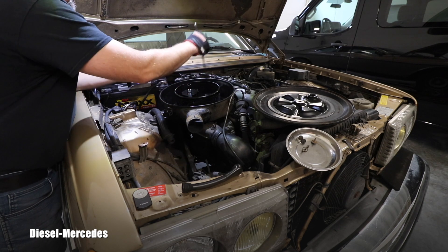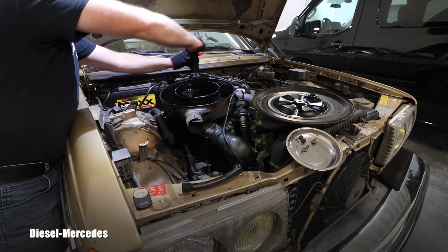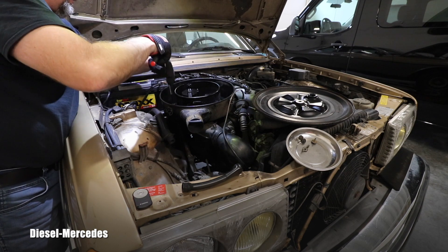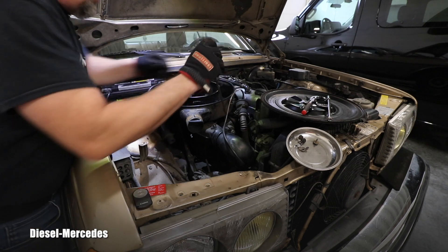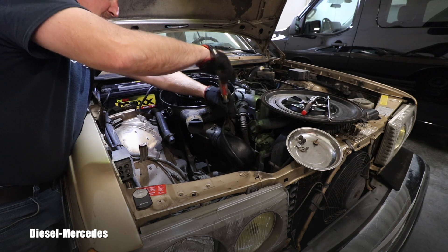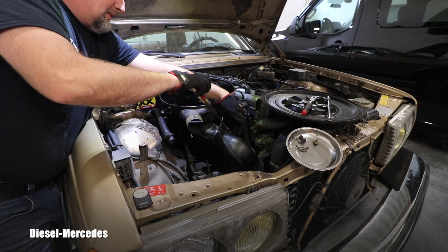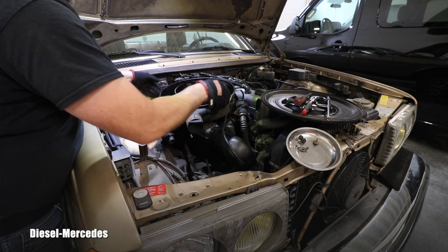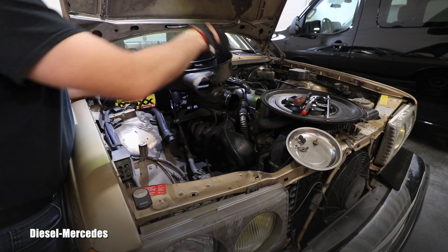I'm going to continue with those three 10 millimeter nuts, excuse me, which are holding that steel air filter housing — one, two, three — right here. Now I will use a screwdriver to release this clamp which is on this elbow and it's clamping on that steel housing, so I want to have that loose. Hopefully now I'm able to remove the monster.